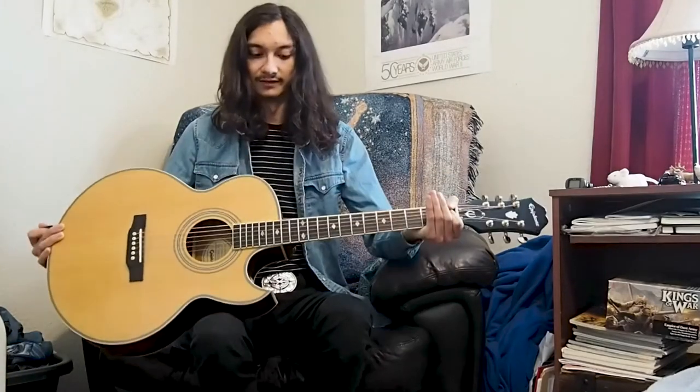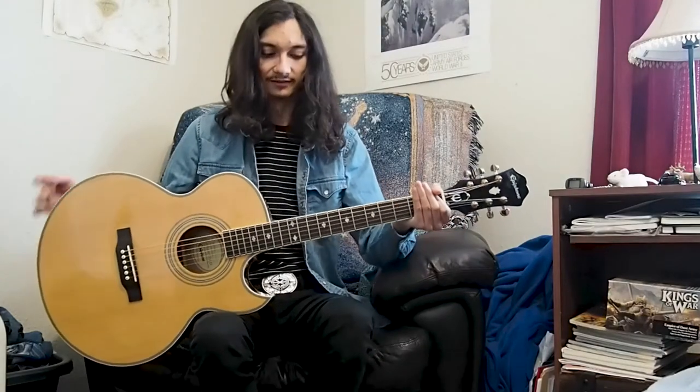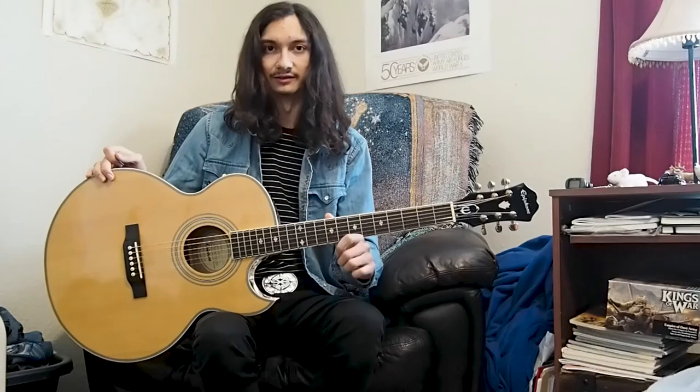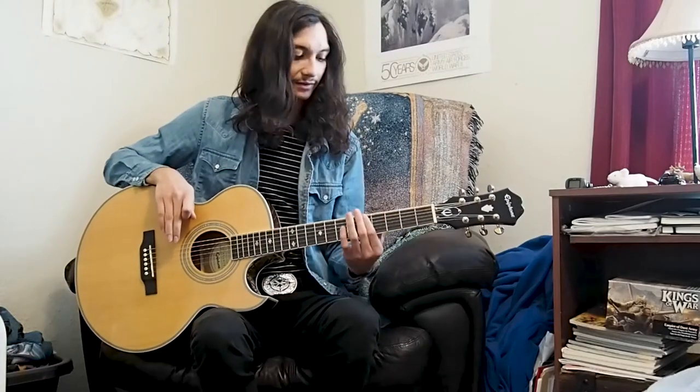Now this guitar has six strings, as most guitars do. The thickest string will be the one facing up, and the thinnest string will be the one facing down. Each string is tuned so the next one is higher.